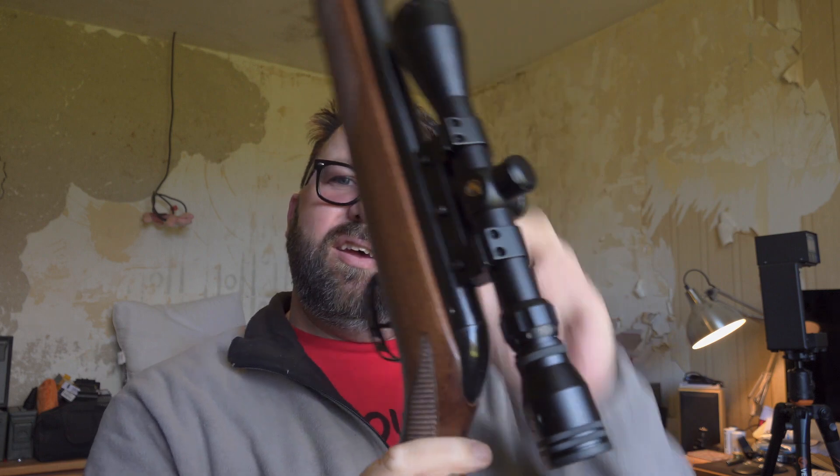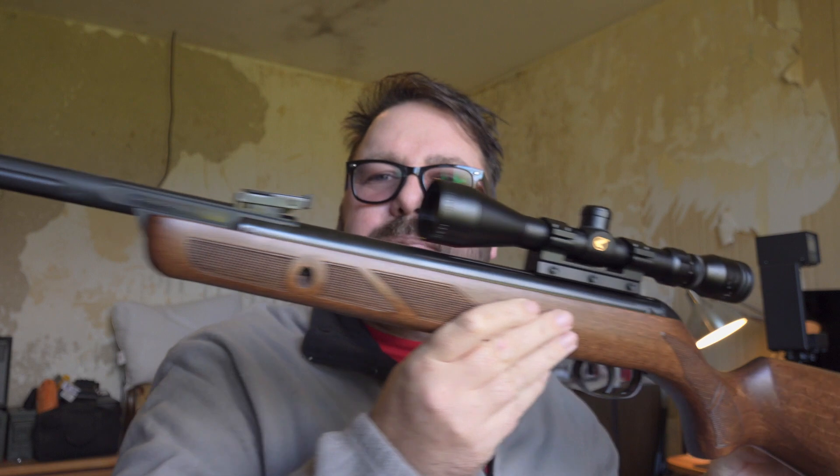This is the Gamo Hunter 440AS. It's a .177 pellet rifle, it's a break barrel, and it came with a scope. It's supposed to be just under 20 joules. I've not zeroed the scope in yet — I should be doing that when I can get outside, but at the moment it is so cold and muddy out there, I can't get out onto the range in the wheelchair. So we've got a little target set up outside, and I'm going to put a couple of shots through the chronograph to see what it actually puts out power-wise.